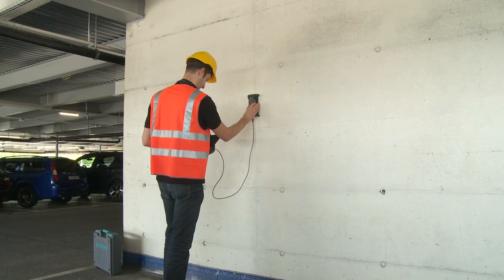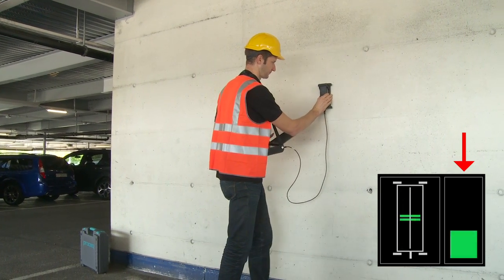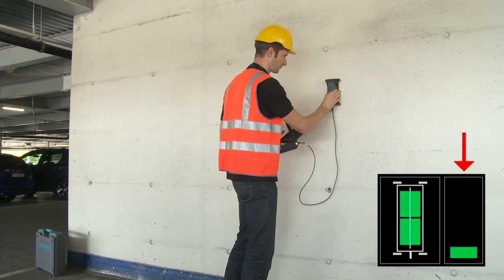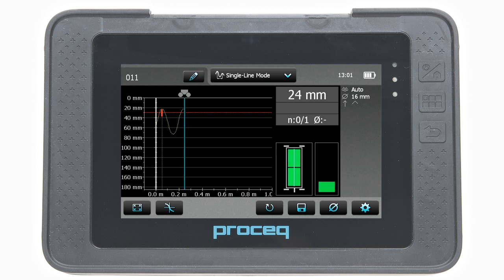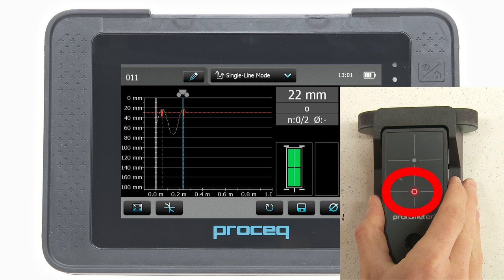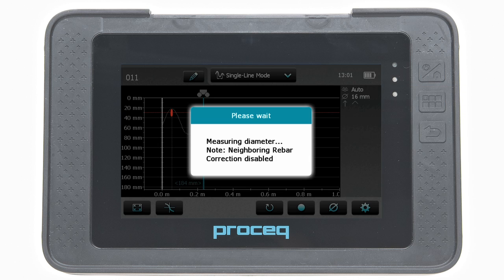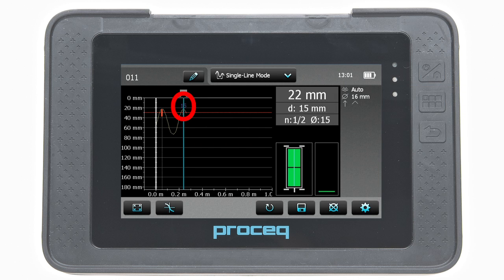Scan across the rebars not exceeding the maximum speed. The speed bar should be about half filled and green. Above each rebar, when the red LED of the measurement centre lights up, you may measure the rebar diameter. On completion, it will be displayed in blue.